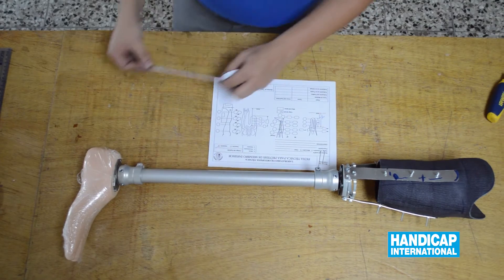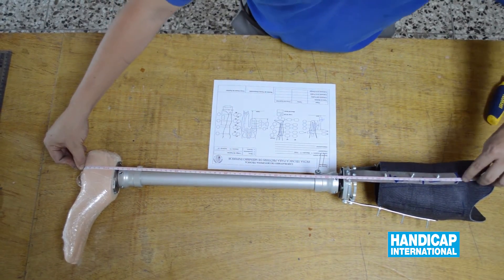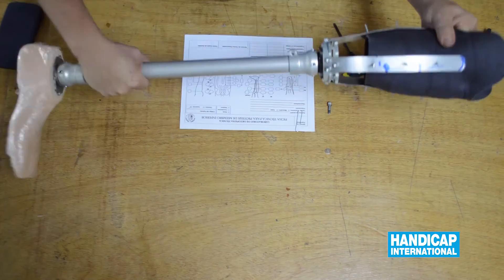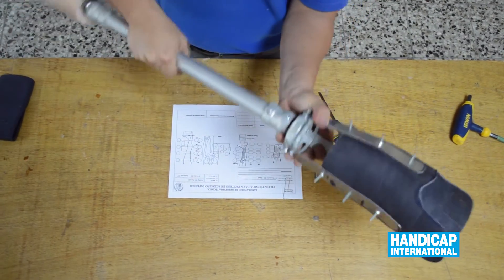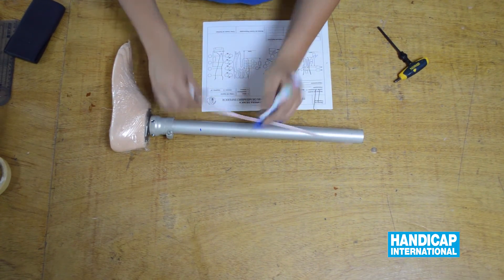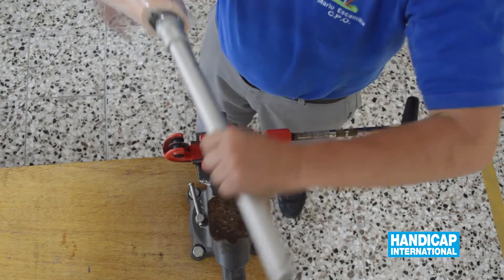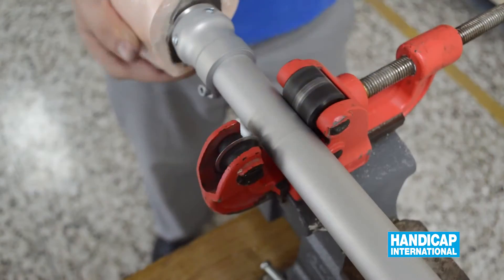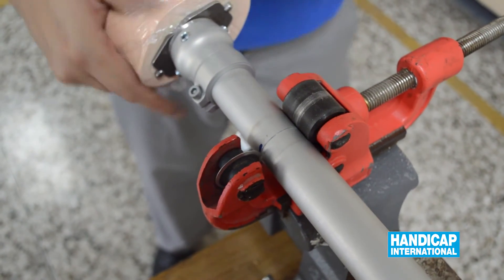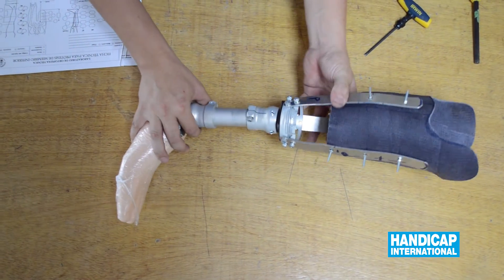Verify the measurement of the length of the prosthesis from the patellar tendon to the ground, mark the right length on the tube, and cut it. Assemble the prosthesis.